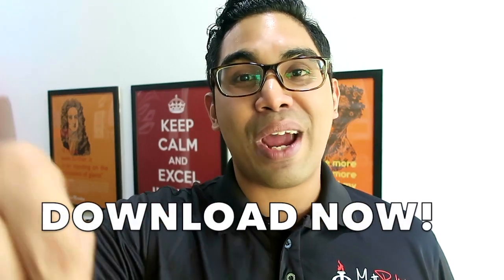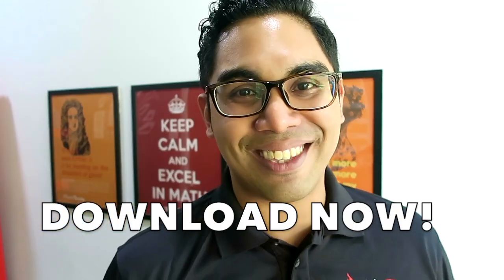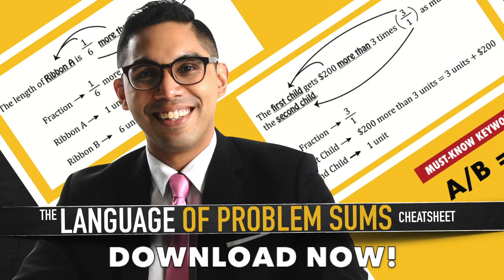So go ahead, go down there right now, click on the button and download that cheat sheet. We'll see you down there next week.